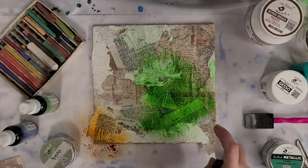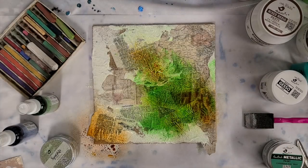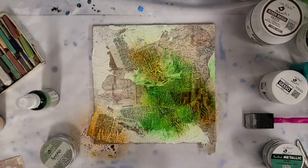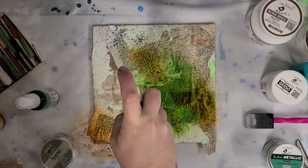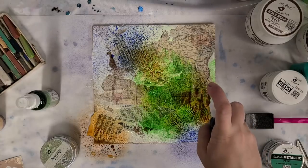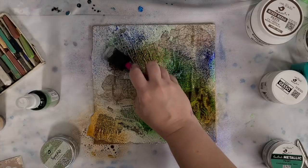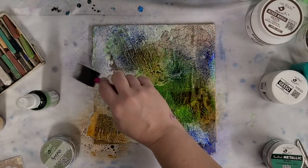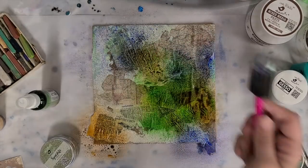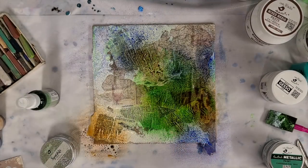I like using green with browns — it gives it kind of an antique look. Then I'm going to try a little bit of the Ocean Mist just to get a hint of blue in there; I'm really going to try not to overdo it. Those sprays real nice. Let's take a break, let this dry, and we'll be right back.